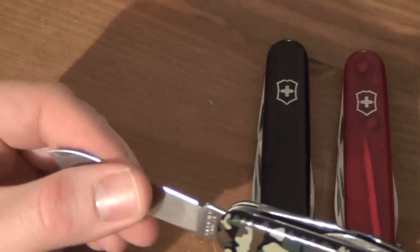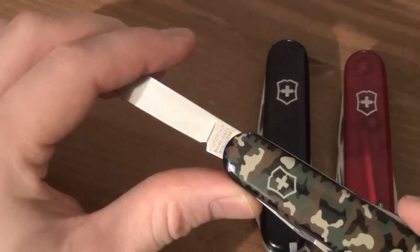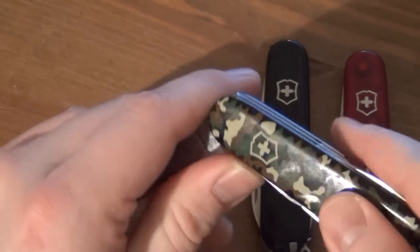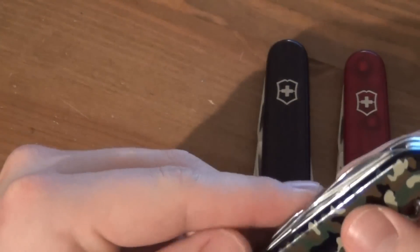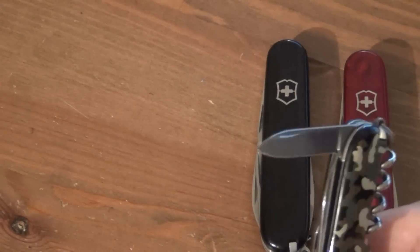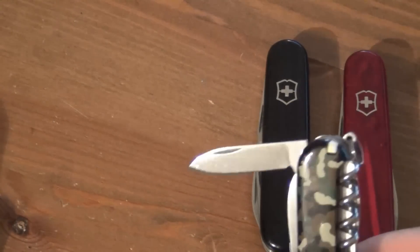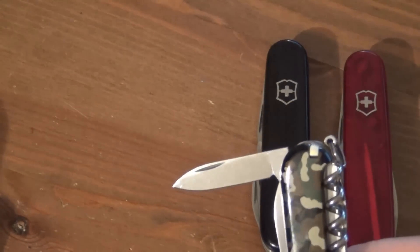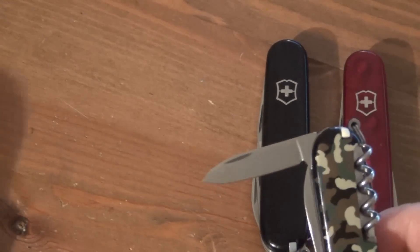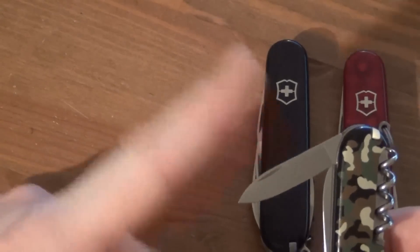The main blade is the most popular tool from this knife, and the most useful part for me. Along with that, you do have a number of other tools. Since we're on the subject of blades, here is a secondary blade. I've read that the blade steel on this is not as high quality as the main blade — it's intended as a backup. Most people who are going to cut something are going to use the main blade and probably never use this one, but it's a good backup in case that main blade gets dull.